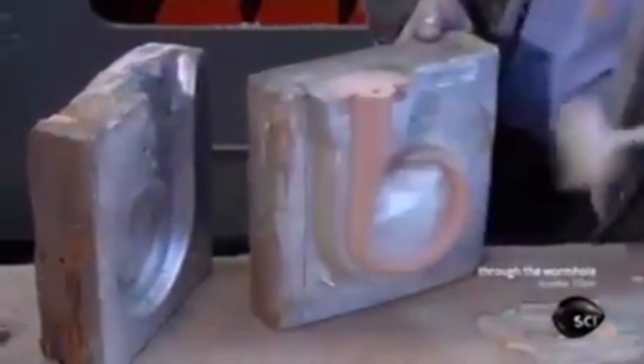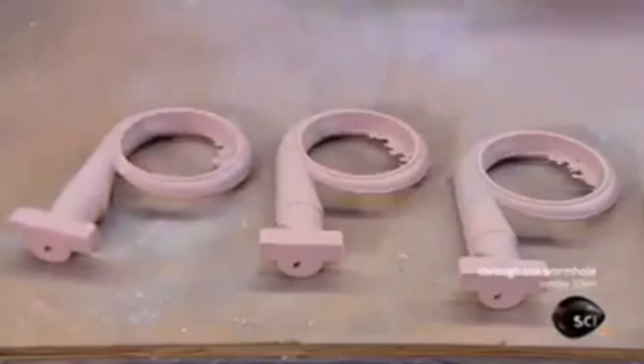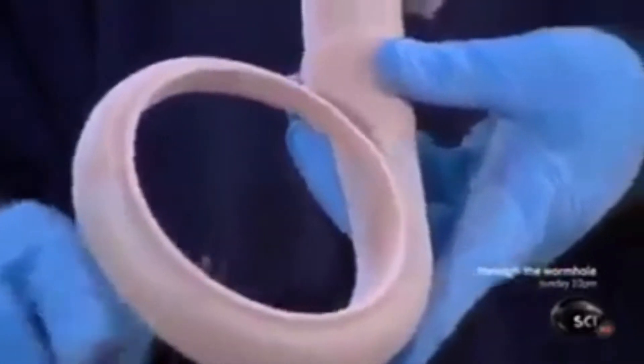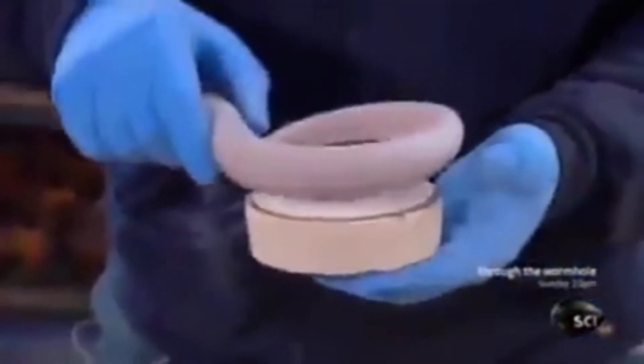The worker extracts the hardened sand shape from the box. This shape, called a core, will be used to mold the inside of the turbocharger's housing. He files down any little bumps and rough edges, then pipes adhesive around the border of a second sand mold and glues the first part to it to build up the core.